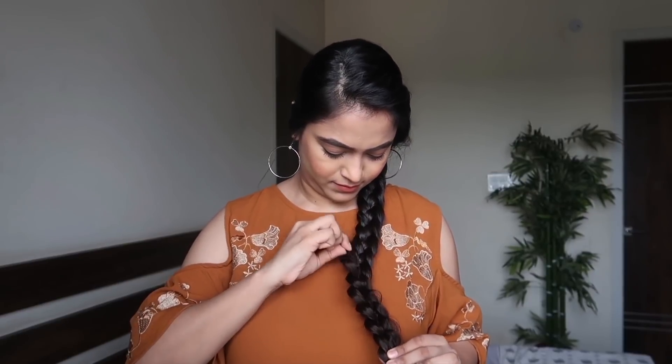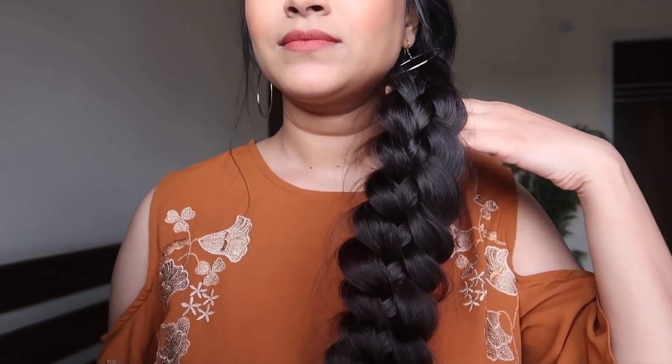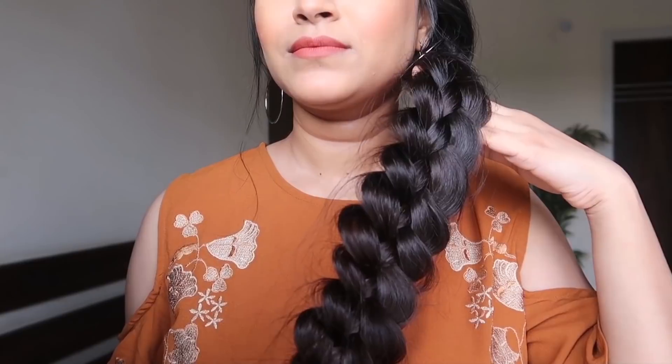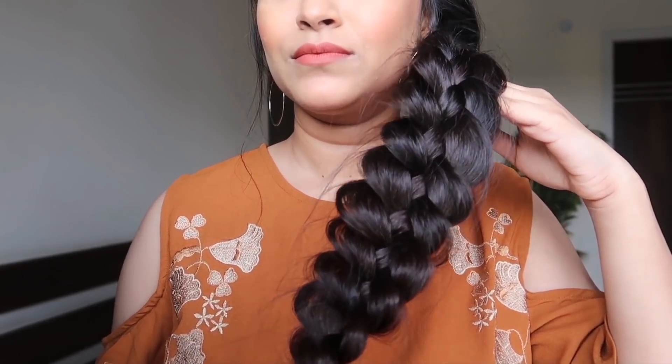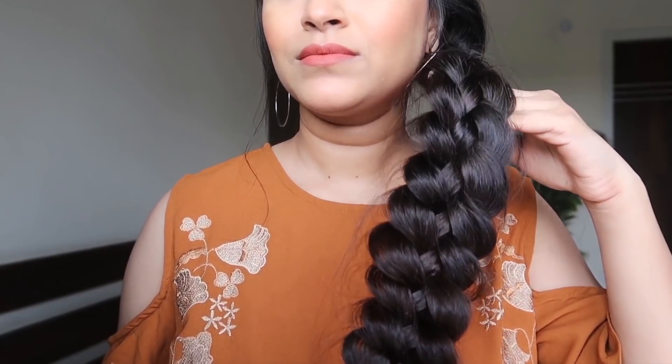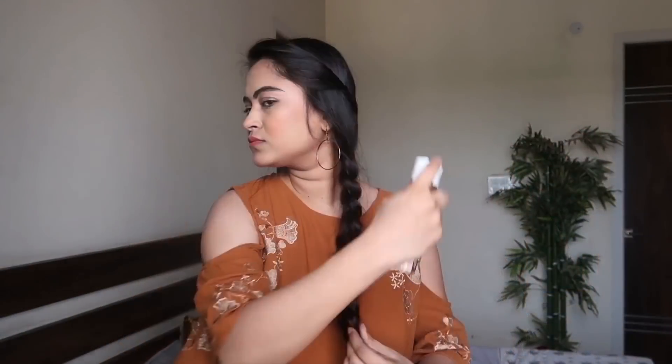This is the step where hair starts getting messier — when we pull the braid, baby hairs start coming out, making it look a bit untidy. You can see the braid looks much thicker now, but up close it's not that neat. Now I'll show you how this hairspray gives that flawless finish — shaking it a little and then spraying it on the top section only to show the difference.